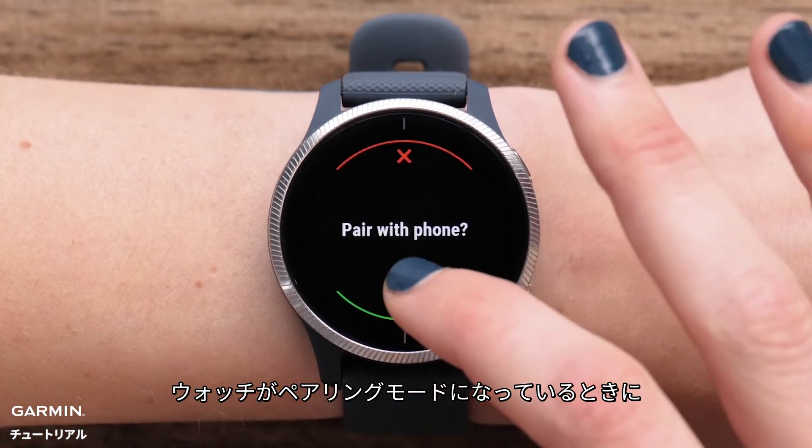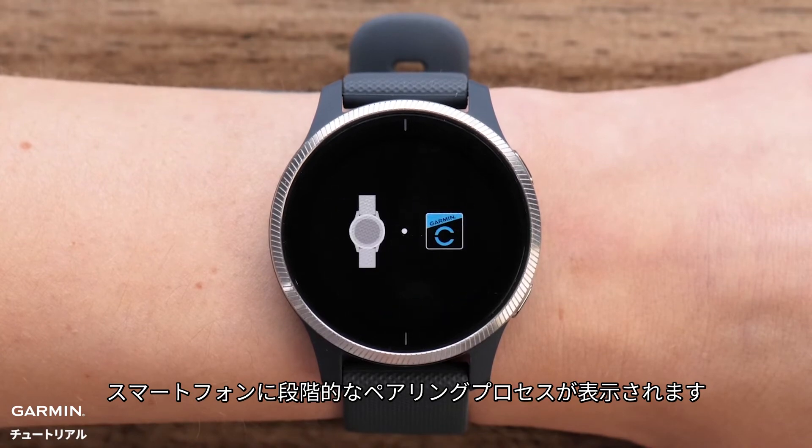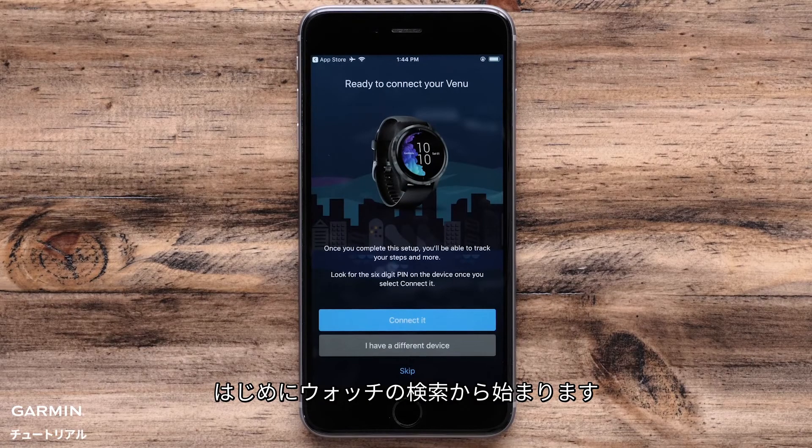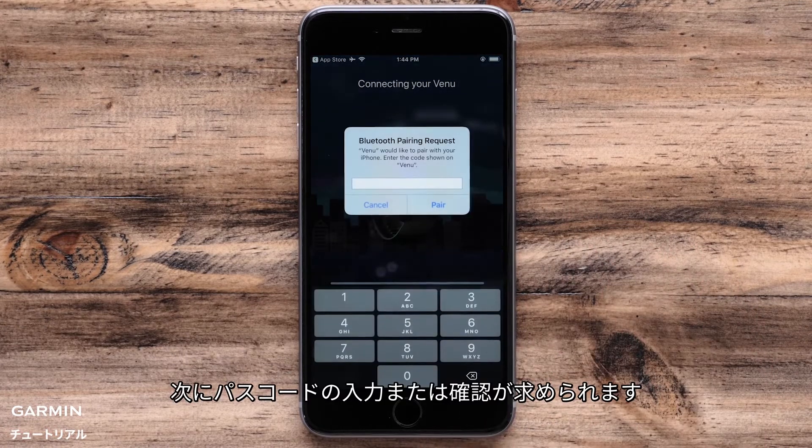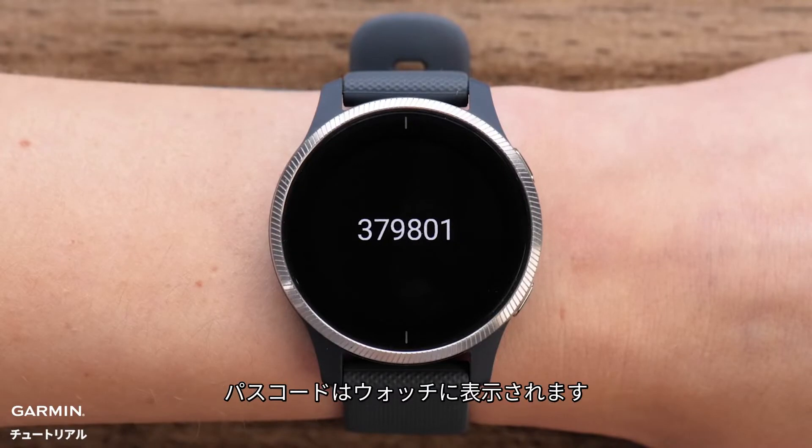When the watch is in pairing mode, your phone will walk you through the pairing process. It will start by finding your watch. Touch Connect It when your watch is found. You will then be asked to enter or confirm a passcode, which will be displayed on the watch.